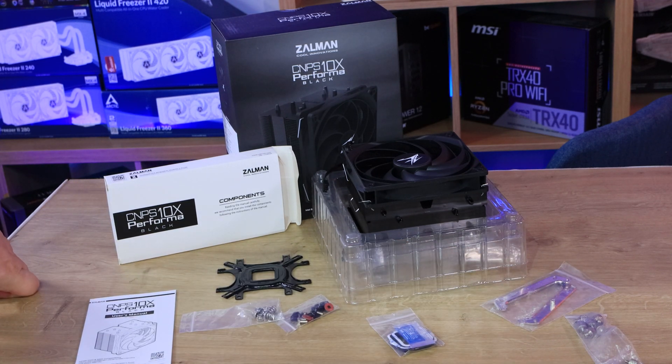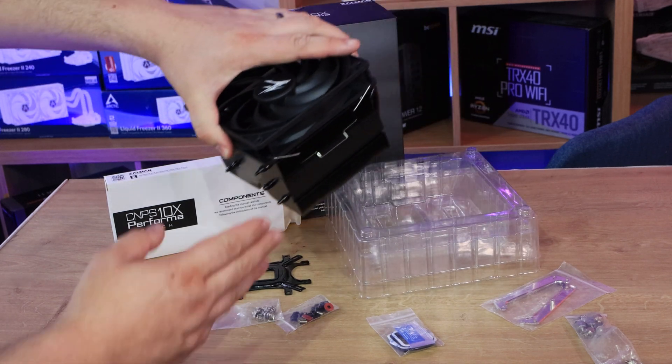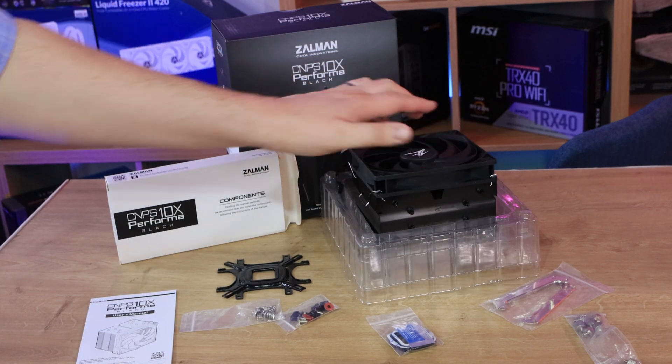It doesn't usually take too much to fit these things. It can look a bit daunting when you see all this, but it's usually pretty straightforward. One thing you will need to do with the cooler is remove the fan when you fit it to the motherboard, and then put the fan on afterwards.